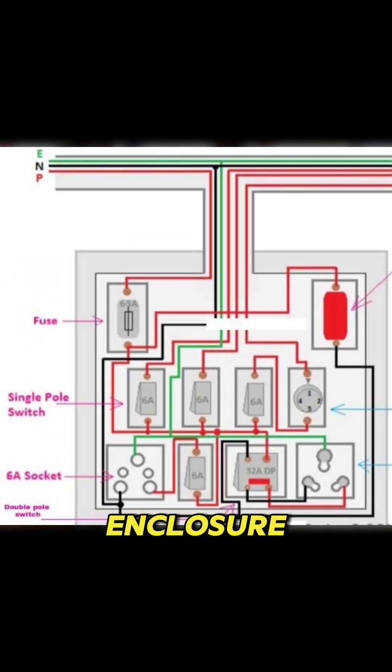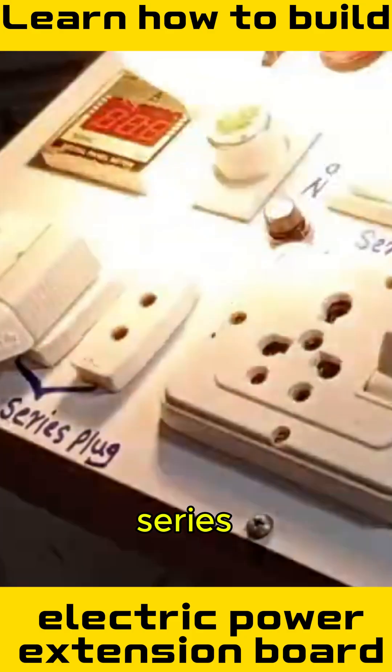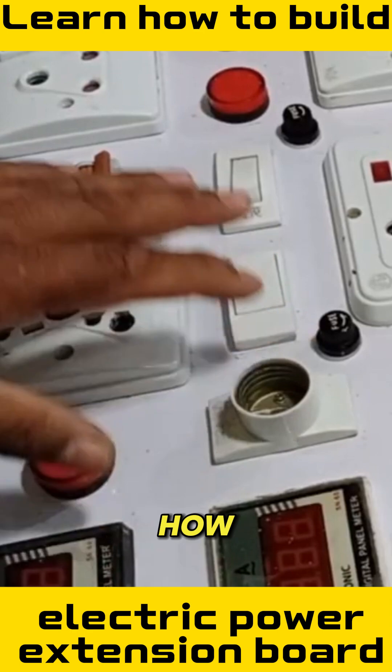I built this tapered custom enclosure filled with features you won't find anywhere else. Let's start the installation. We are using this series board and will show you how it works.